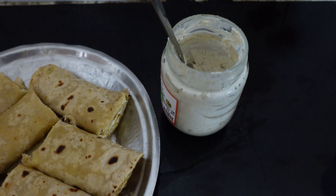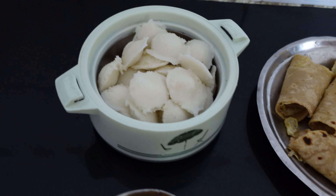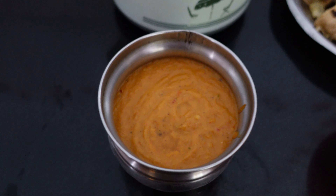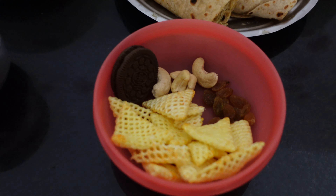Lunch is egg chapati — homemade. Morning breakfast is mini idli with thakal chutney.